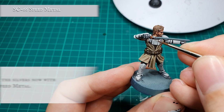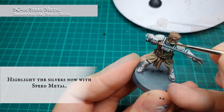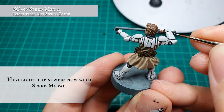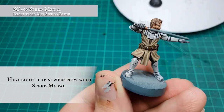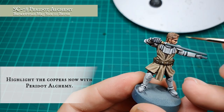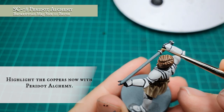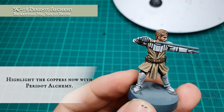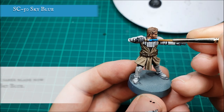The silvers were given a quick highlight using Speed Metal, and then the coppers were picked out with Peridot Alchemy just to make them pop that little bit more. Now for the fun part — the blade.